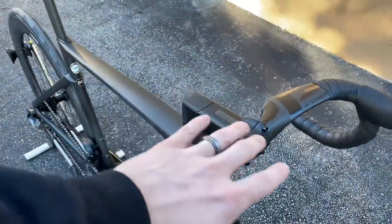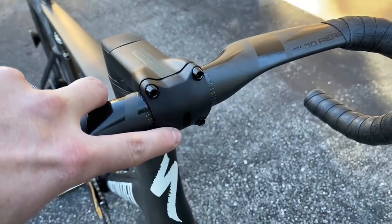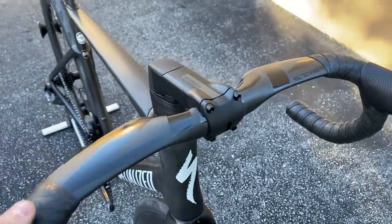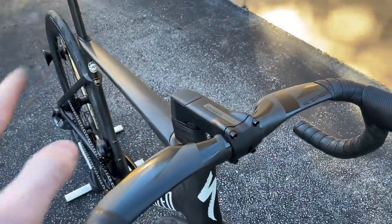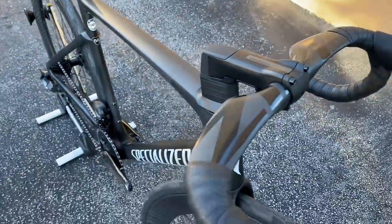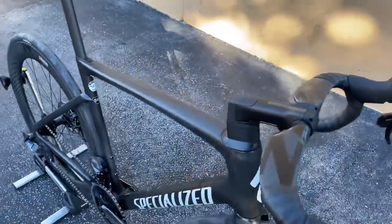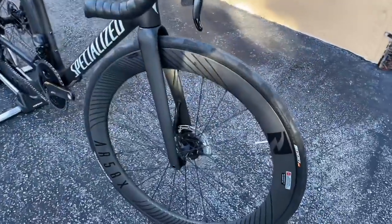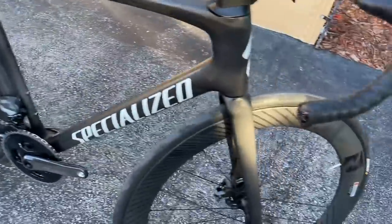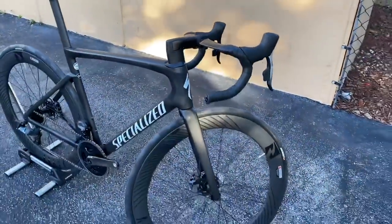Also, before I forget — if you order the Pro frame, you do get the integrated mount for Garmin, Wahoo, and GoPro all standard. So $7,500 is not a bad deal. You get everything you would get with an S-Works frame, just not the S-Works carbon — $3,000 frame versus $5,000. Pretty good deal. If you're interested and in the area, come on by. We have different wheel options, but we thought the Reynolds AR58X looked way better with the matte and gloss bar and the matte bike — the contrast looks really good.